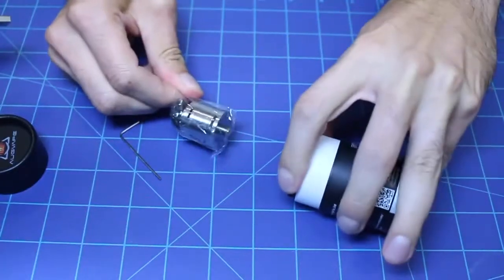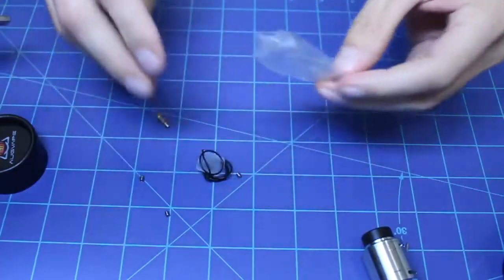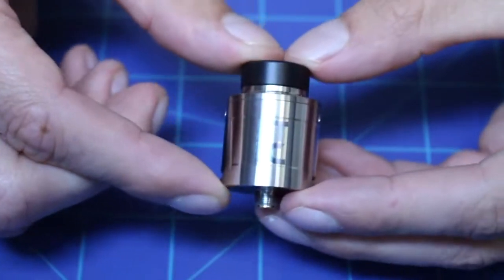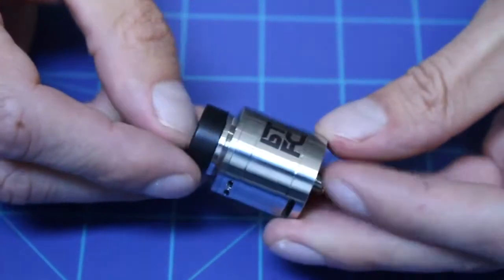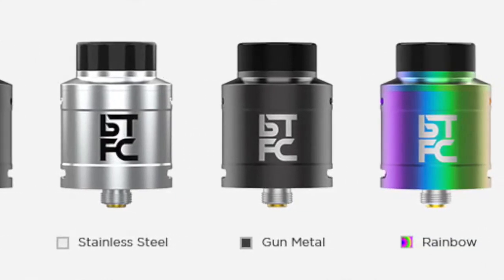Let's get into it. In the box you get the BTFC RDA, two drip tips, an Allen key, a squonk pin, spare O-rings, and spare post screws. It's 24 millimeters in diameter, made of 304 stainless steel, has a PEEK insulator, has bottom and top airflow, and comes in colors of black, stainless steel, gunmetal, and rainbow.